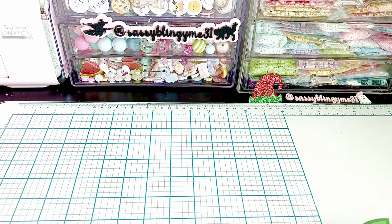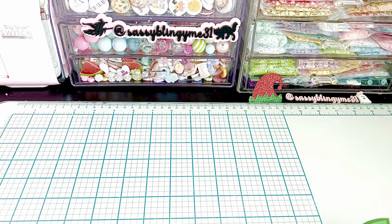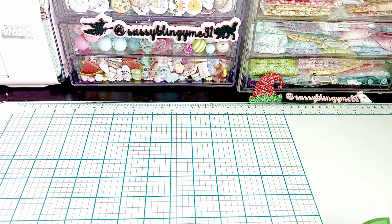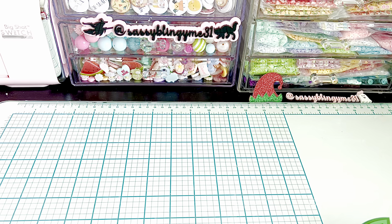Hi everybody and welcome back to my channel. I'm here today to show you some of the new November 1st release for Scrap Diva Designs. This is a holiday edition, so if you missed all the dies you can go back one video and take a look at all the dies in the new release. Lots of elf theme — super cute. So let's just jump right in. I'm going to show you guys some of the stuff that I've made and do a quick little tutorial with you guys.